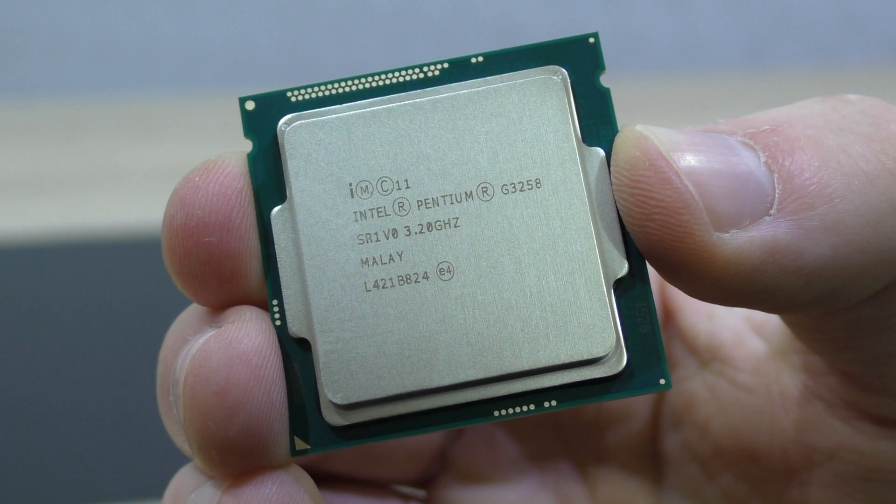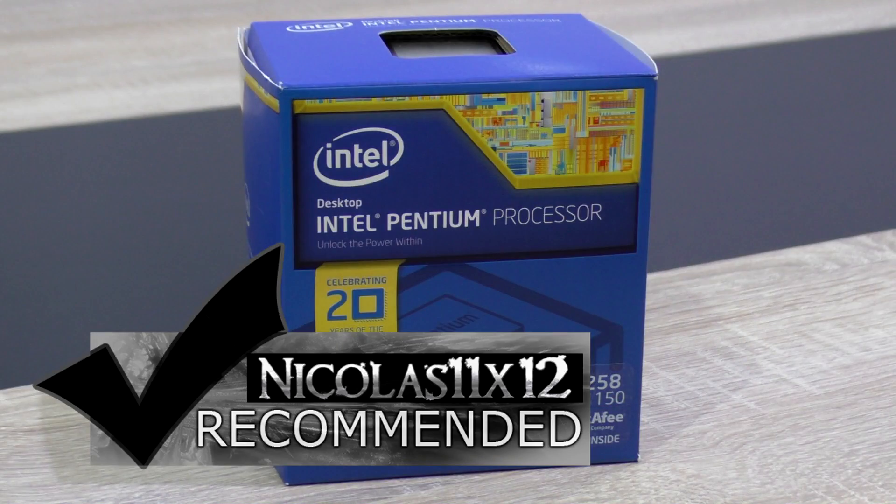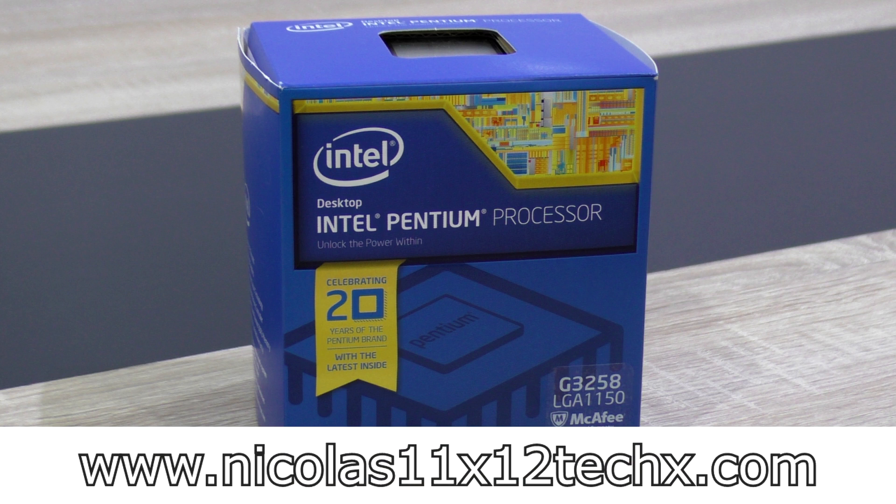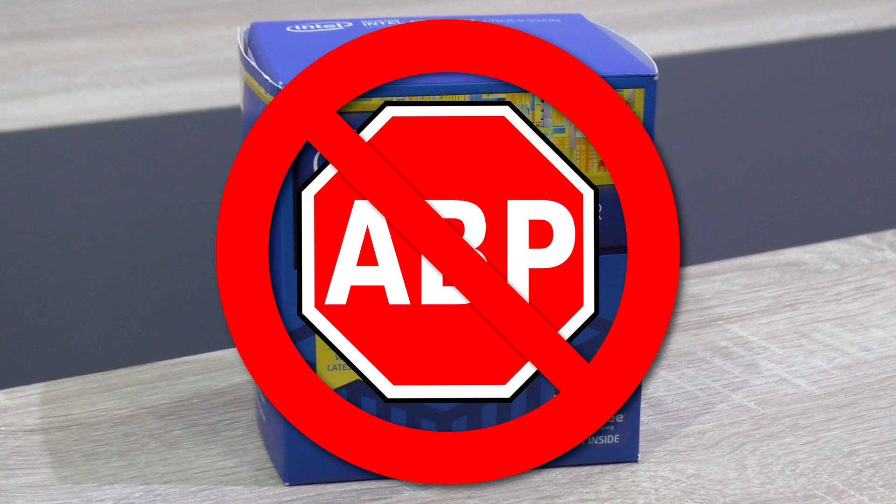This pretty much wraps the review up. I'd definitely recommend overclocking the Intel Pentium G3258 to at least 4.2 GHz. Thanks for watching — don't forget to subscribe and visit nicholas11x12techx.com to see videos earlier than on YouTube. Also, say no to adblockers in order to support me and make future videos possible. Thank you.